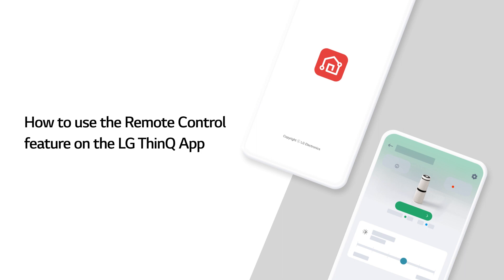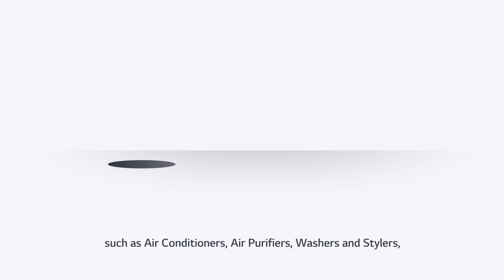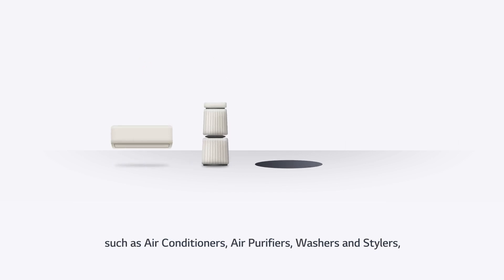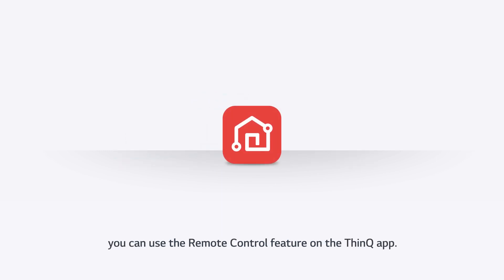How to use the remote control feature on the LG ThinQ app. If you are using LG electronic products such as air conditioners, air purifiers, washers, and stylers that can be remote controlled, you can use the remote control feature on the ThinQ app.